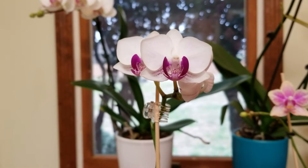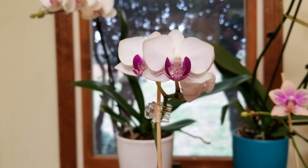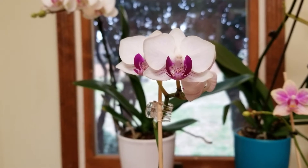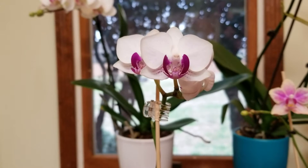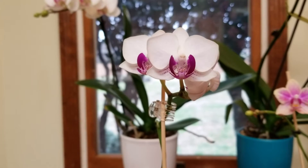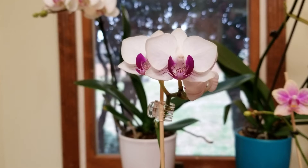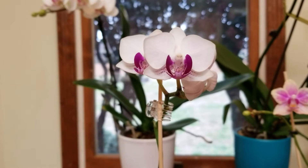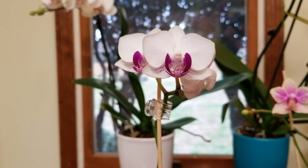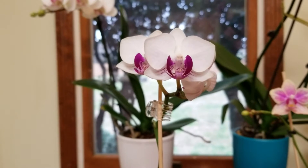I've had this one for about two years. This is my second re-bloom on it, so it is really doing very well. I started it out in water culture, but it didn't like that — it just quit growing, it wouldn't do anything. So I placed it in New Zealand sphagnum moss, which I love for growing my miniature phalaenopsis orchids.